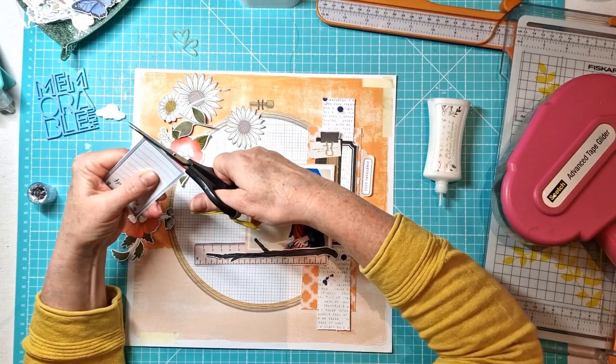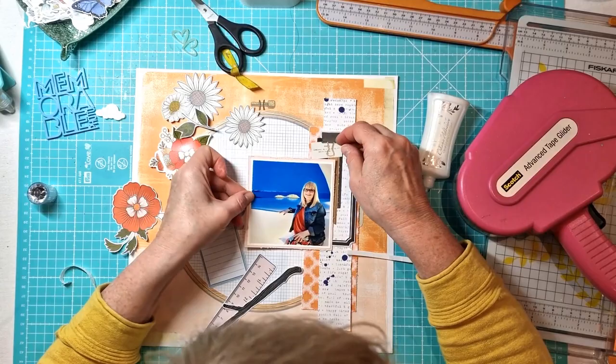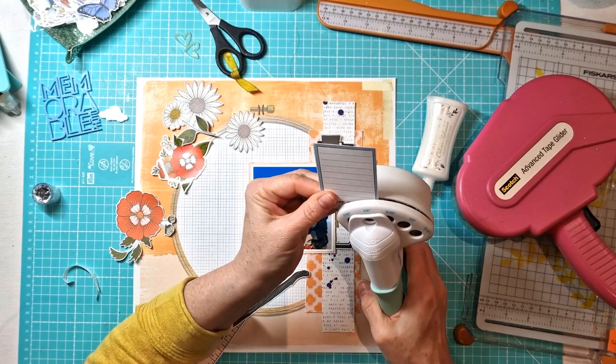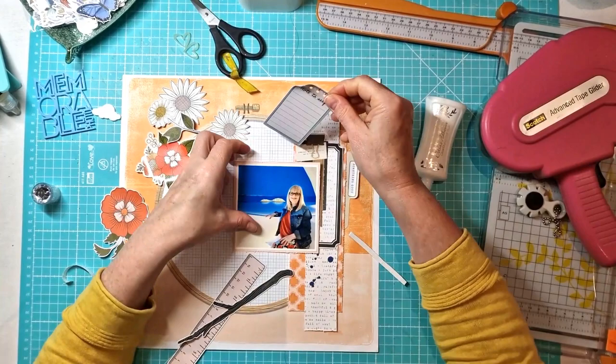What you'll see is I'm actually trimming off some of the excess white, and I have already done that on the other ephemera pieces — the flowers, etc. It's purely personal choice; I just don't like that really wide white border and I don't mind a bit of fussy cutting anyway. Though of course it always takes a little bit longer, but I feel it's worth it.